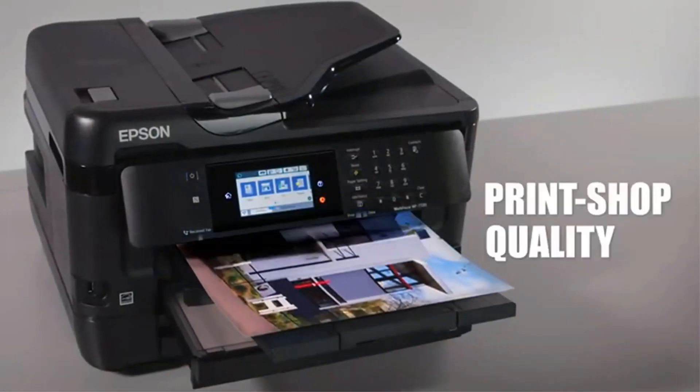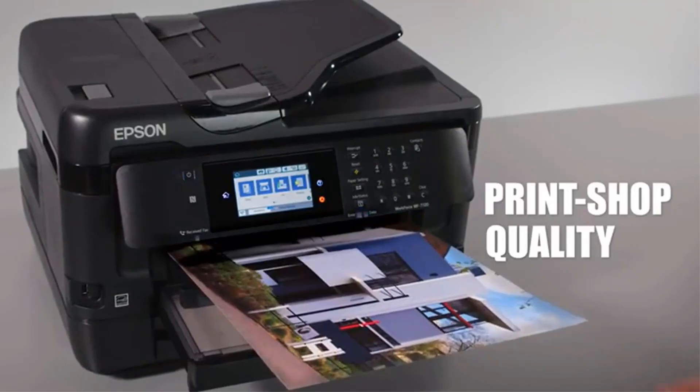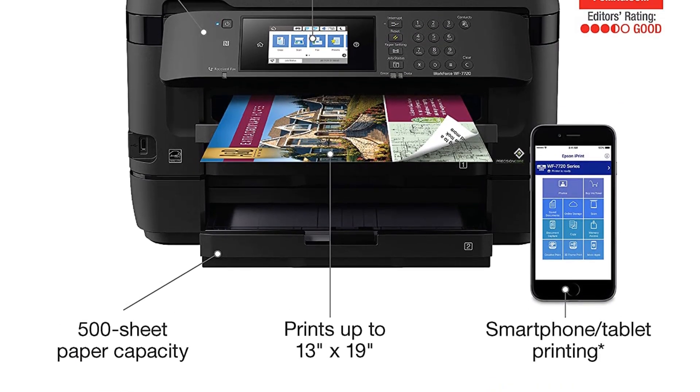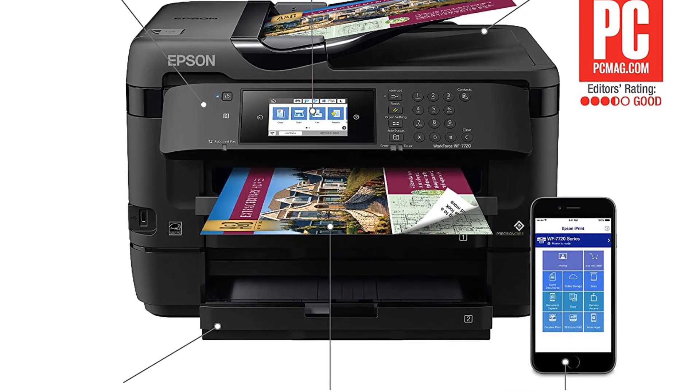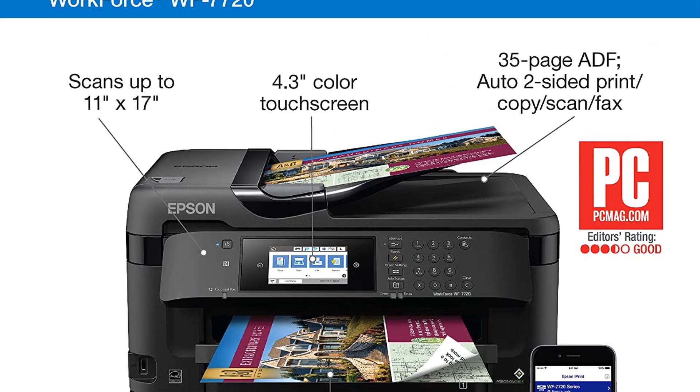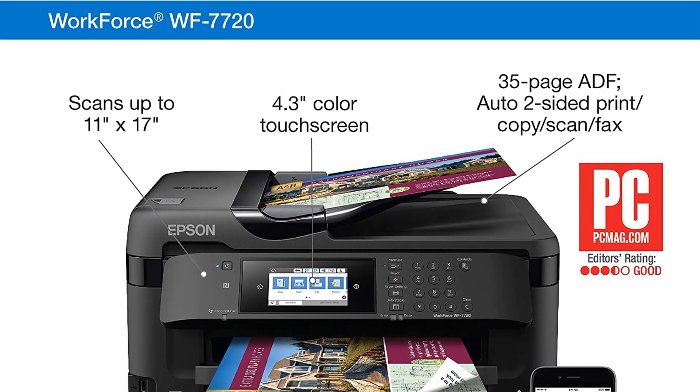Due to its twin trays, this printer can handle up to 500 sheets of paper, making it one of the most flexible options. Also included is a customized paper tray for those who need it — for example, if you're using butcher paper for sublimation, there's plenty of room.